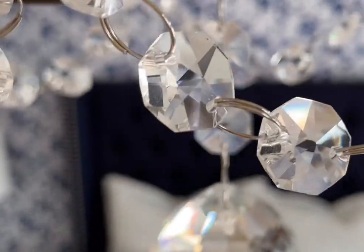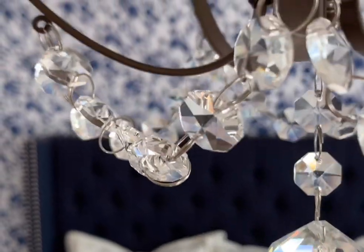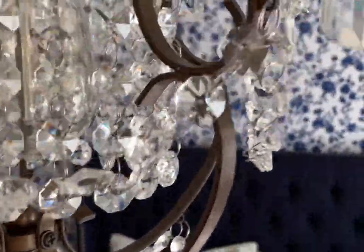We also changed out the builder-grade, saucer-like light fixture — which was, in my opinion, a dust collector — and opted for a French-inspired crystal chandelier.